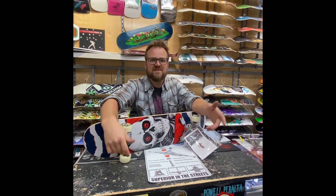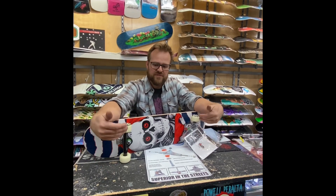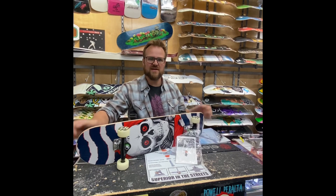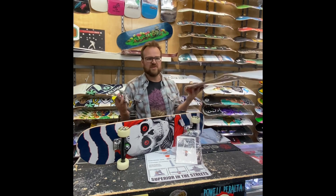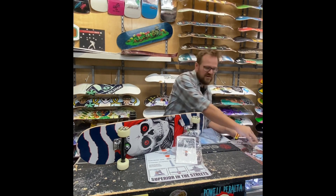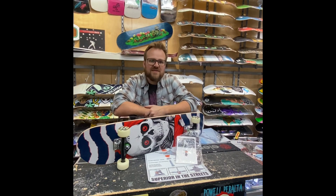Hey there, Lance from The Boarding House. Today we're going to do a quick video on skateboards. First we'll start off with the completes, everything you need to know about them, why they're the easy way to get going, who they're good for. Then we're going to move over into building your own board, starting from deck, trucks, picking out wheels, bearings, hardware, everything you need to get yourself riding. Let's start.